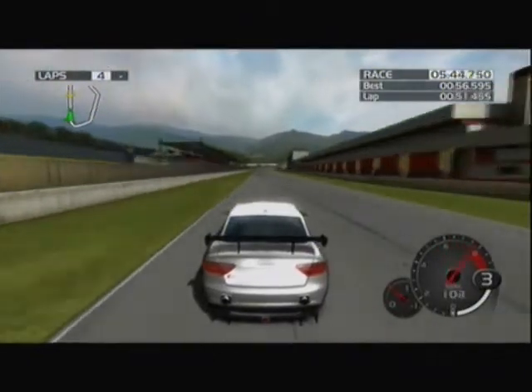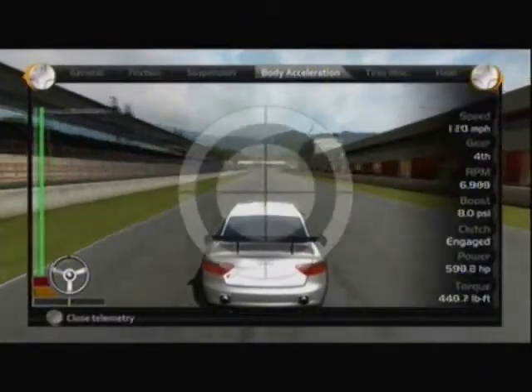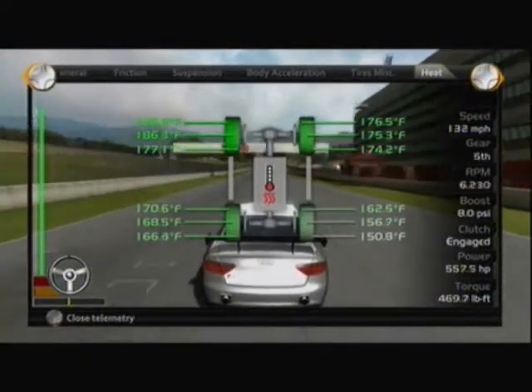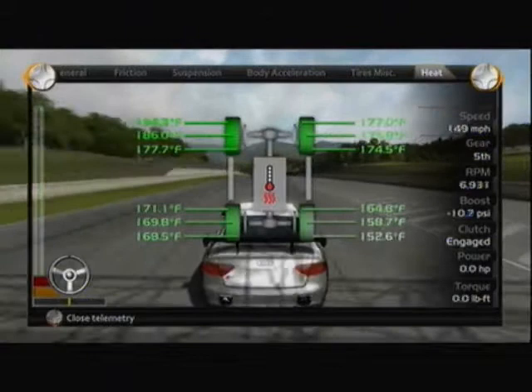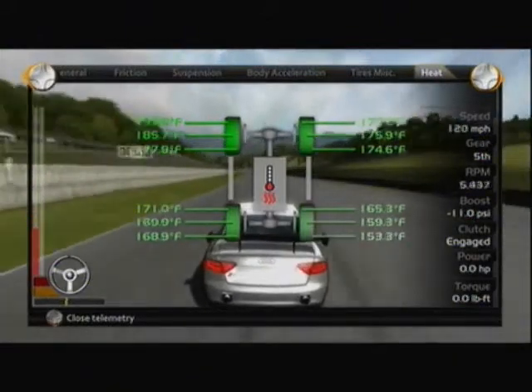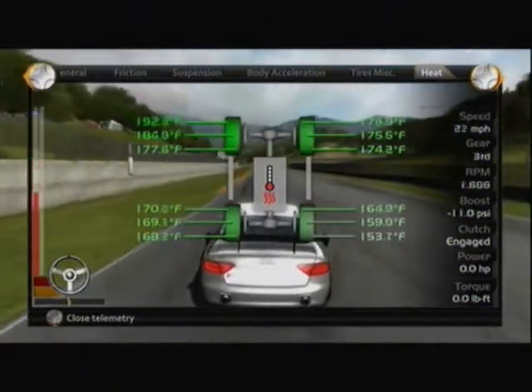A little wide on that corner there, but pretty decent. Coming back to the straightaway — look at this: we went from five to six degrees difference down to about two or three on that rear wheel. That's not bad at all.